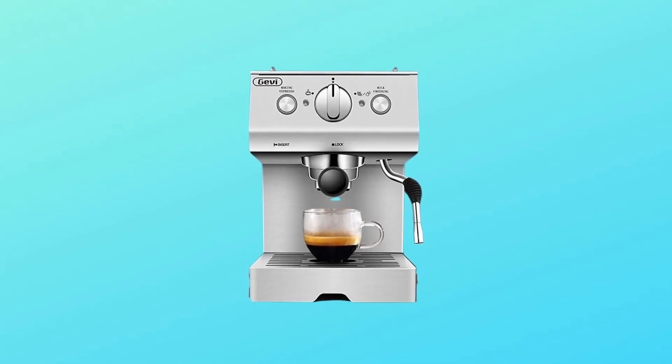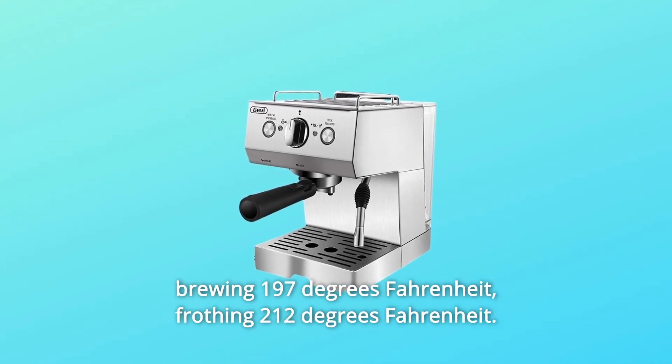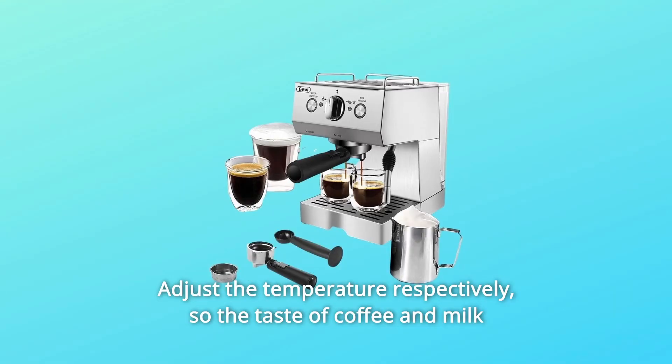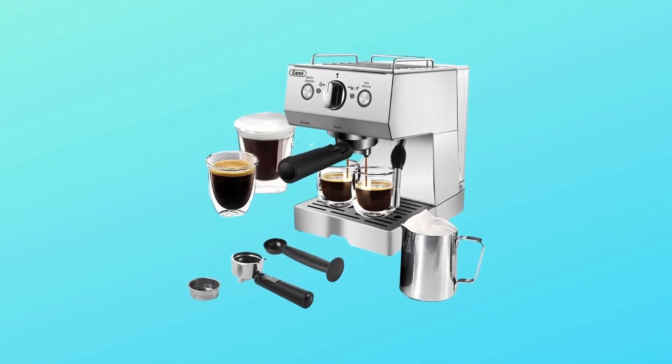Number 10: NTC Intelligent Temperature Control. Precise temperature control for brewing at 197°F and frothing at 212°F, with temperatures adjusted respectively so the taste of coffee and milk foam can reach the ideal state.